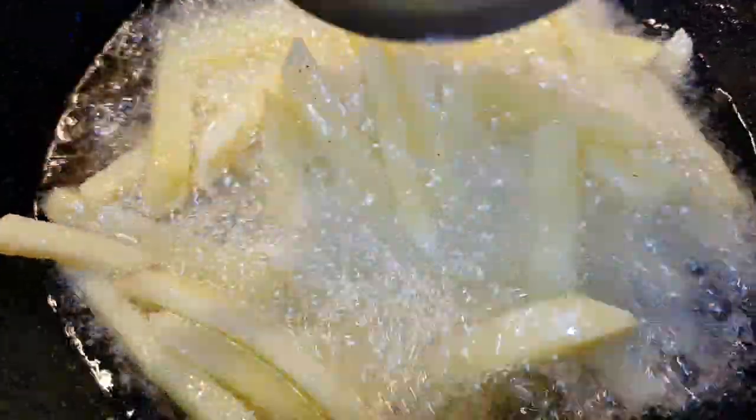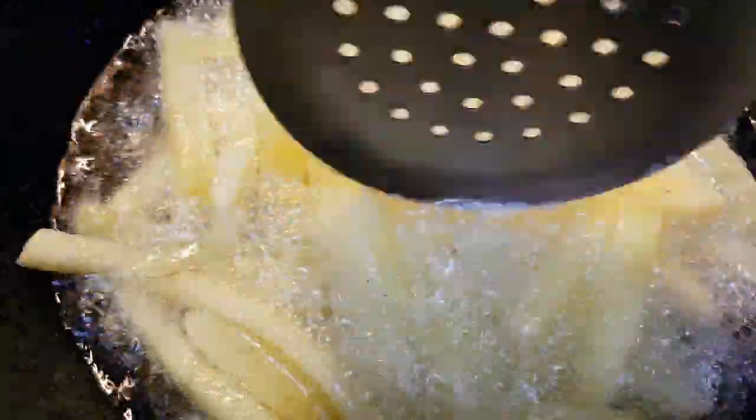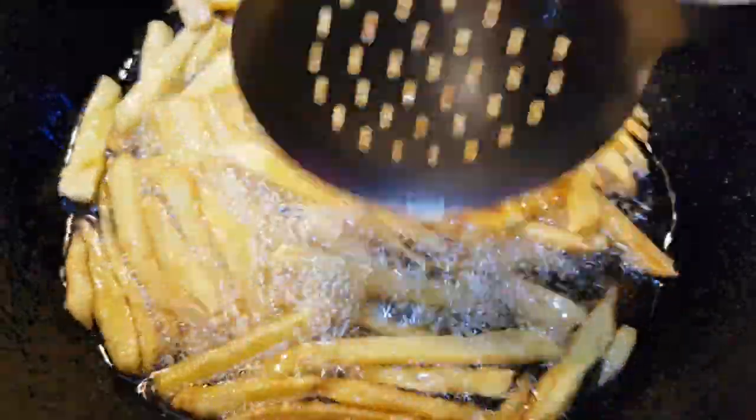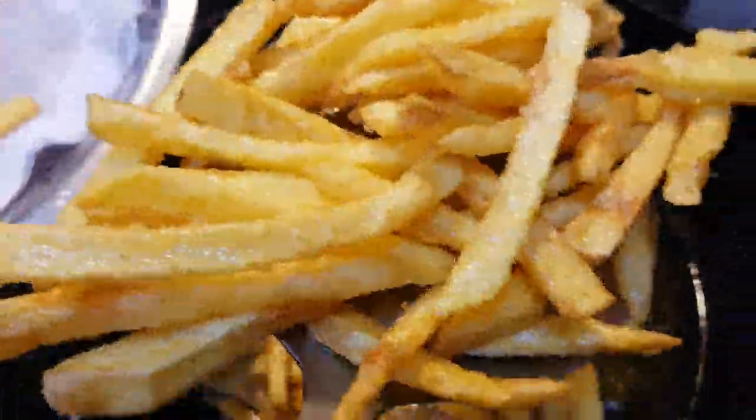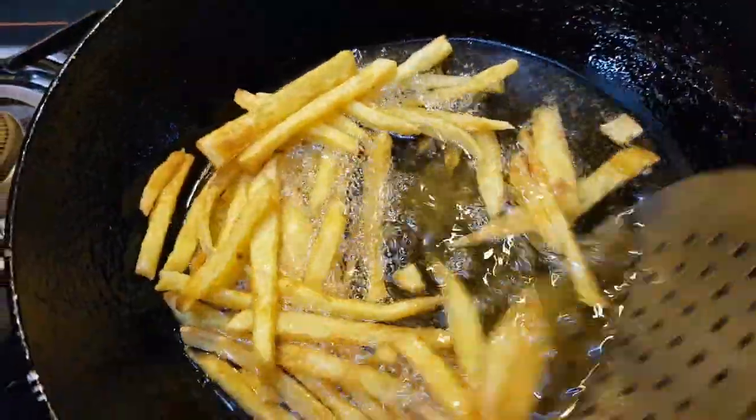Let's fry the french fries. French fries are ready.